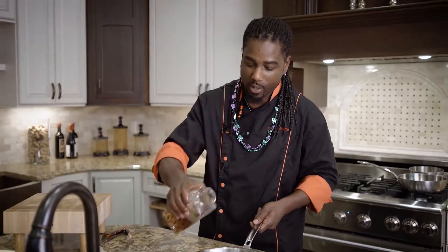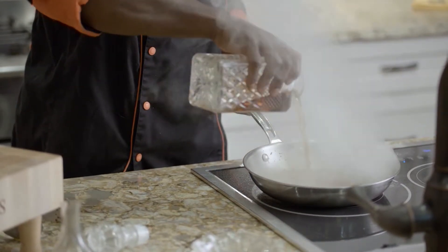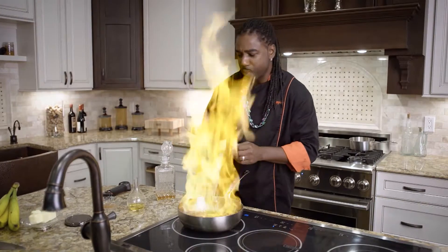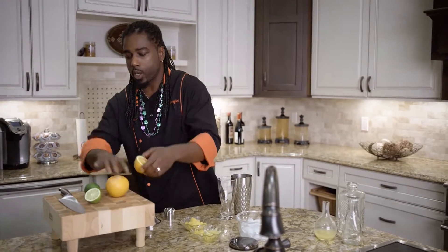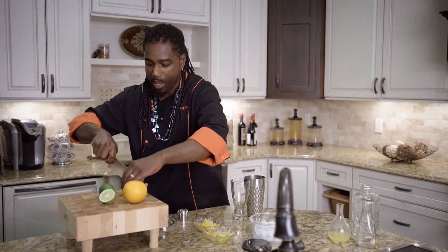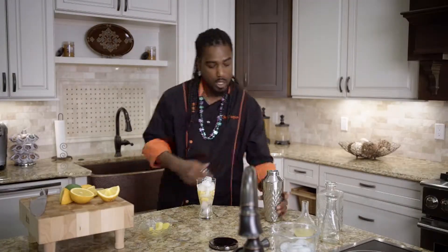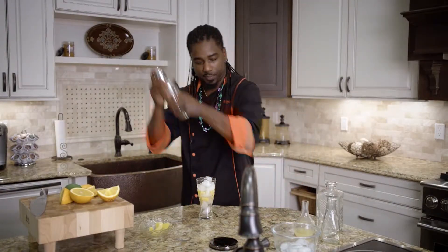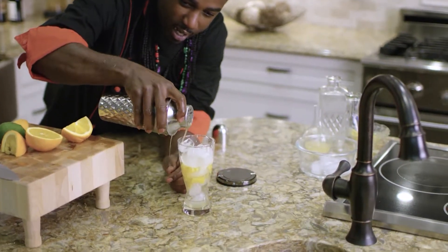I'm going to deglaze that with a little bit of bourbon. Give that a nice little mix. We're going to go ahead and add in our cinnamon. And then over here, we're going to squeeze about two ounces of fresh orange juice. Now we'll go ahead and give that a little shake. Looks like that's good. And now we're just going to pour that right over our ice.